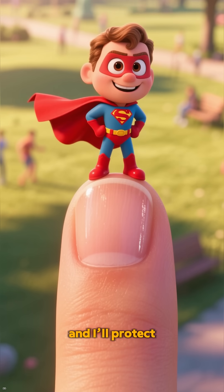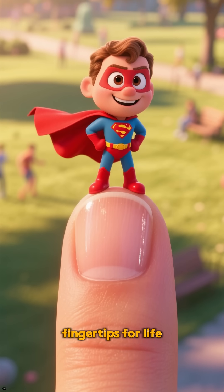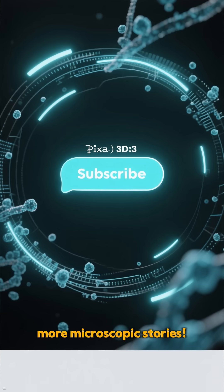Treat me well and I'll protect your fingertips for life. Subscribe for more microscopic stories.